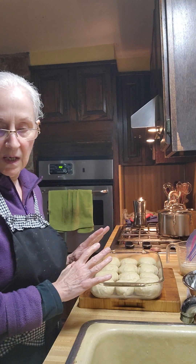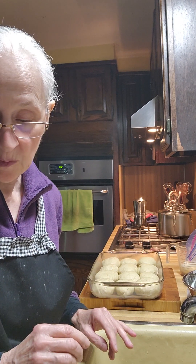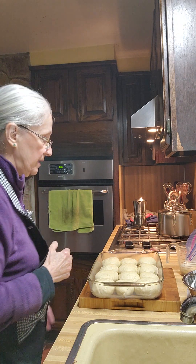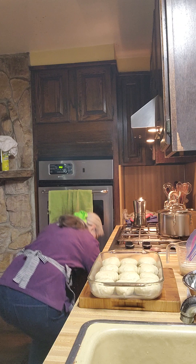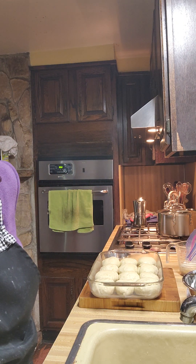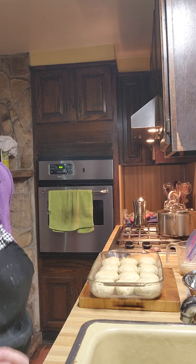Part two of the onion dinner rolls is in the soup — black bean soup. This is going to be part three. By the way, welcome to America's Home Cooking. We need one large egg, lightly beaten, and we're going to set the oven to 350.